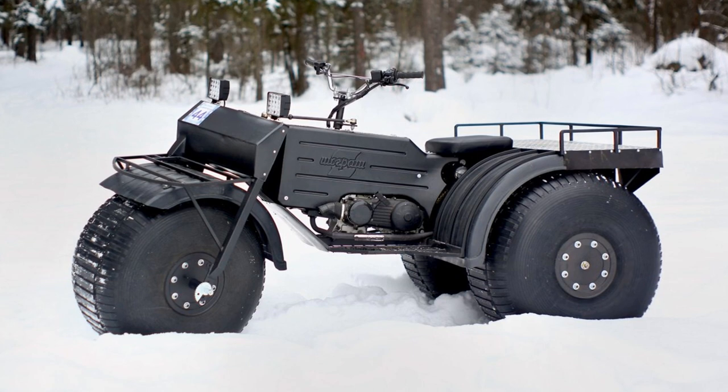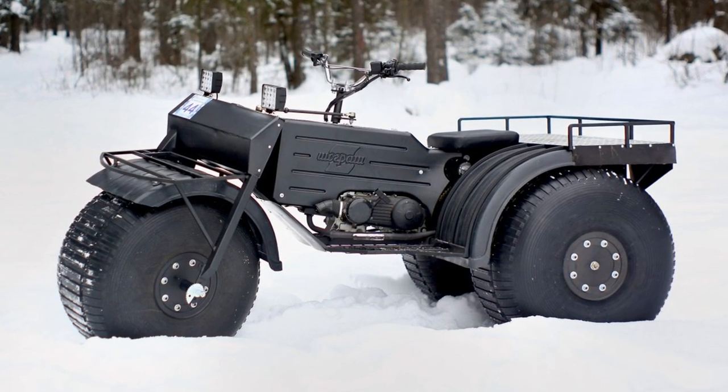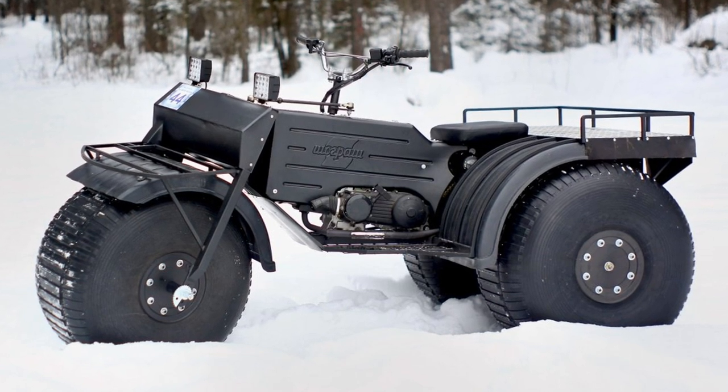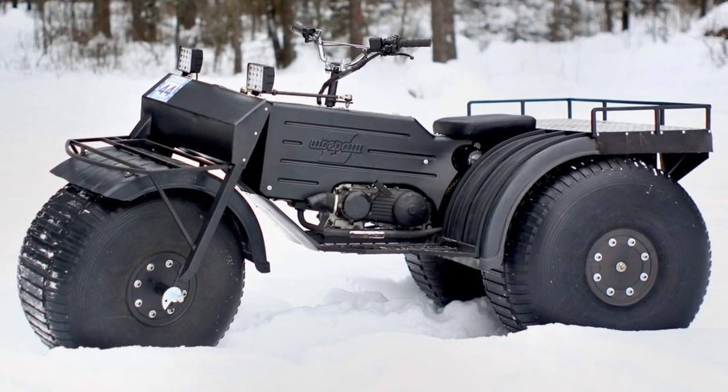The 3x3 wheel formula provides efficient movement over rough terrain, mud, sand, grass, gravel, swamp, water, snow, ice, etc.